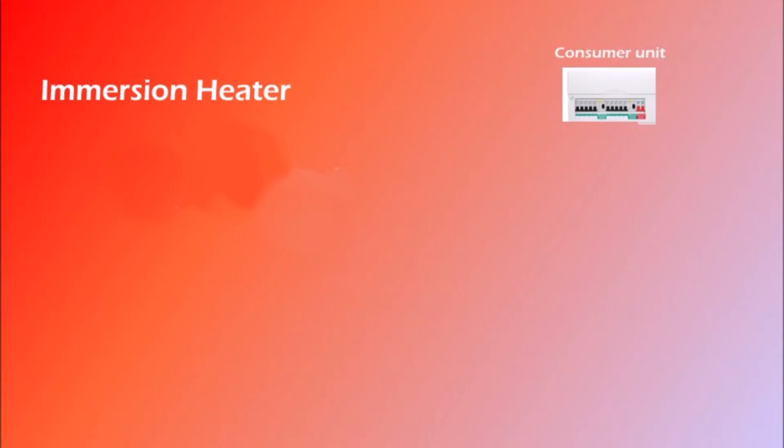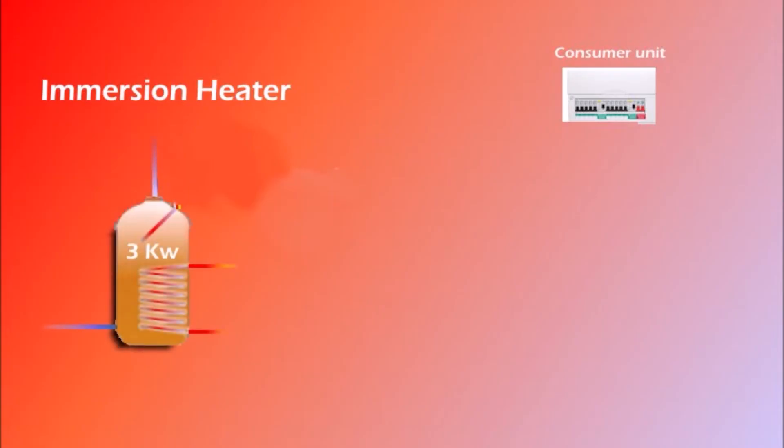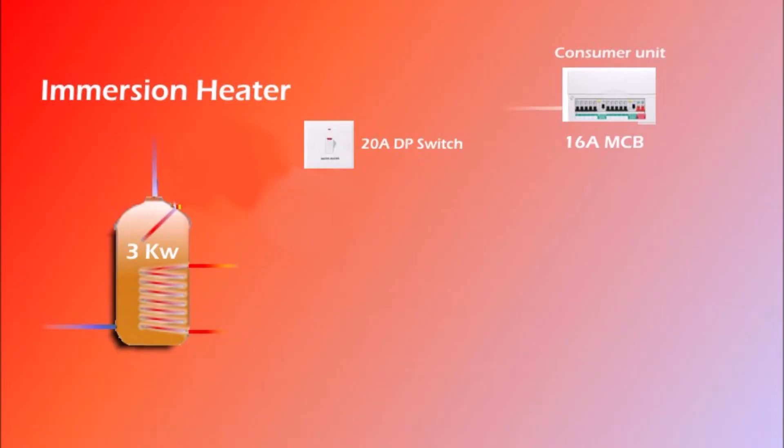On the first drawing, in the top right corner you see a consumer unit and on the left an immersion heater. Starting at the consumer unit, the MCB for this circuit should be 16A, and then we need to install a 20A double pole switch with a neon indicator. This should be somewhere next to the immersion heater, obviously not too close as all the pipes around it get hot. Run 2.5mm twin and earth cable from the consumer unit to the switch, and then from the switch we need to run a 3-core heat resistant flex cable rated 16A to the terminals of the thermostat.